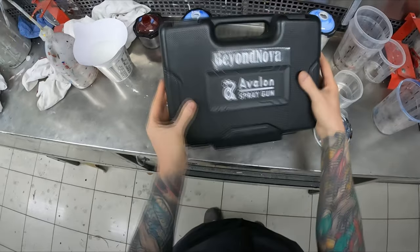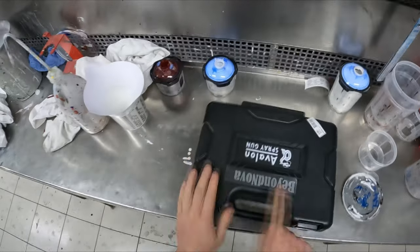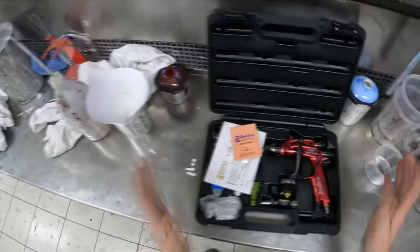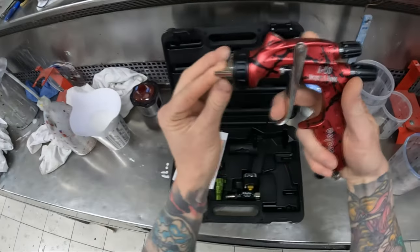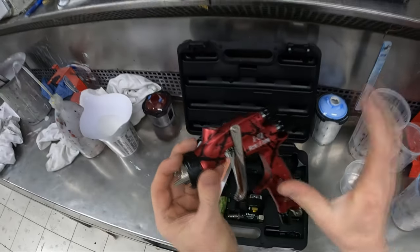Welcome to this episode of the Gunman RAW. Today we've got a spray gun review — I'll put you on head cam. This is the Avalon Beyond Nova spray gun. It was sent out to me by a woman on Instagram who contacted me offering it. I said yeah, why not. I didn't actually realize it was kind of a knockoff.